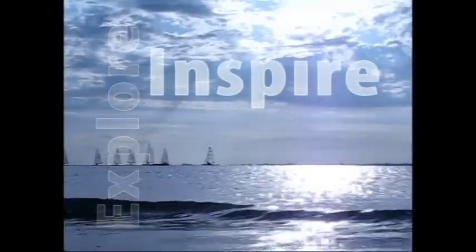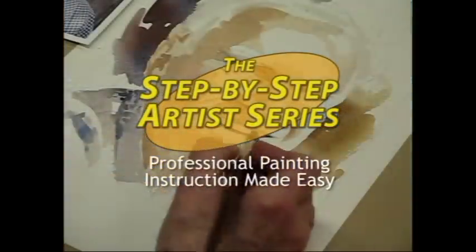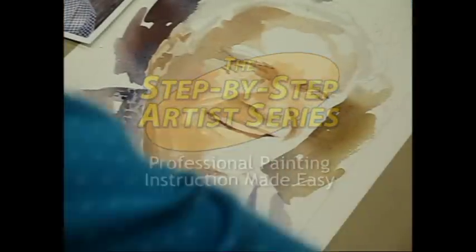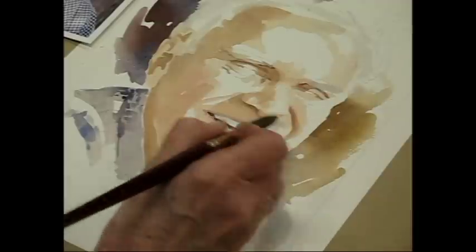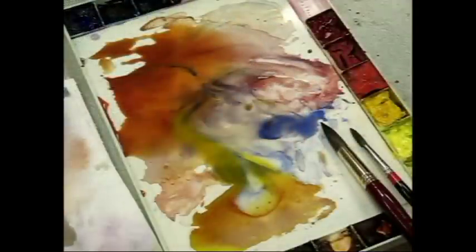Explore, inspire, create, capture, and master your painting techniques with a step-by-step artist series. Join professional instructors who will guide you through expert and informative workshops that will help you become a master of your media.